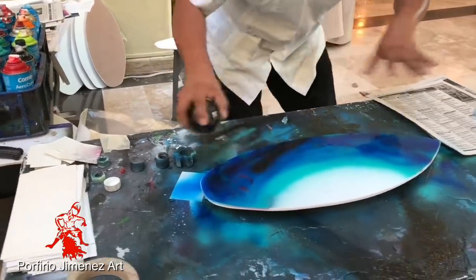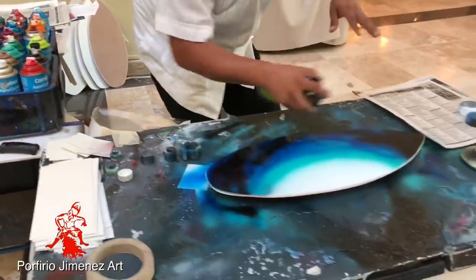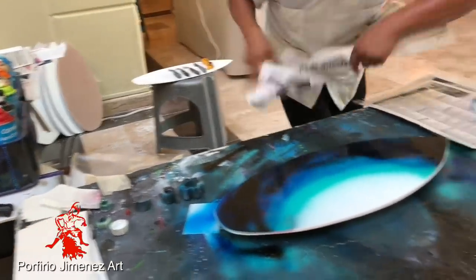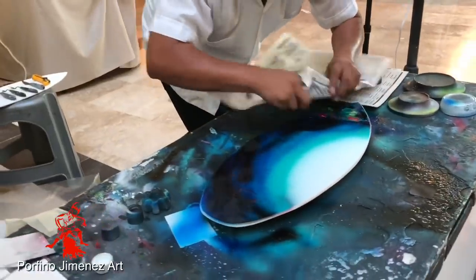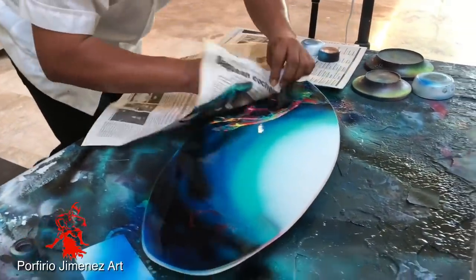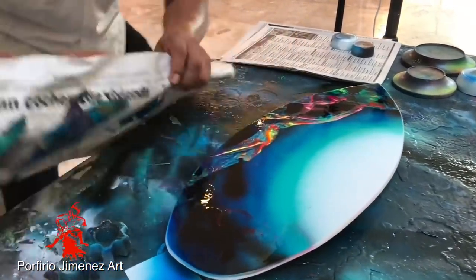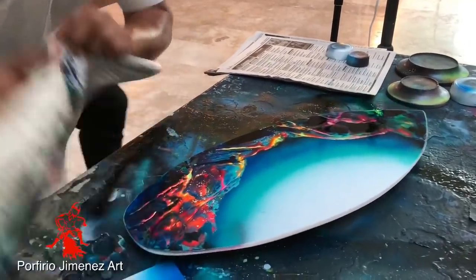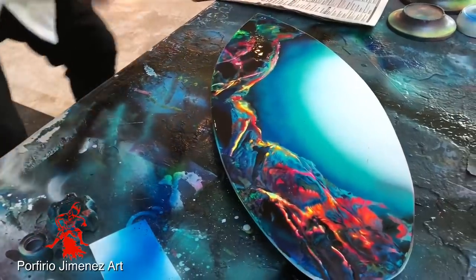Let's put black to give it depth — vamos a ponerle negro para darle profundidad. And then this paper — periódico — look at this! See this amazing detail, oh my lord, look at this, this is just awesome! Wow, look at that. Increíble, look at this — wow, wow, wow! Check that.